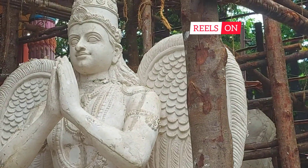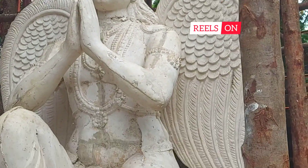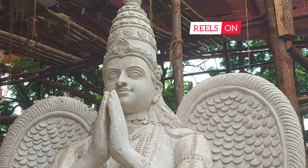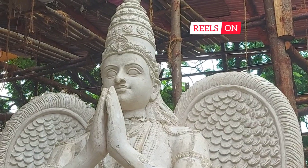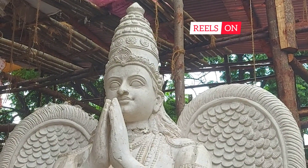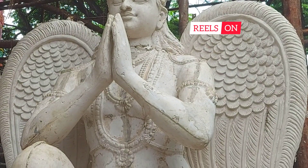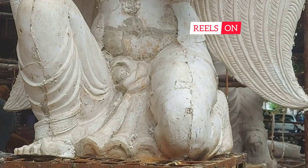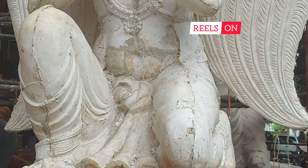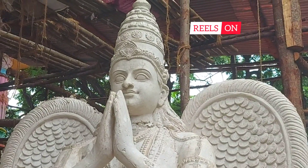Here is the zoom view of Garuda Vahana of Lord Vishnu — this is how beautifully this idol has come out. Now they will do a finishing touch and then paint it. This is the eagle form of Vittal.